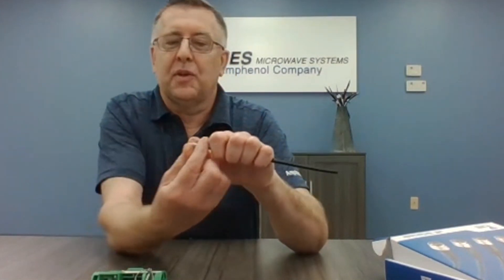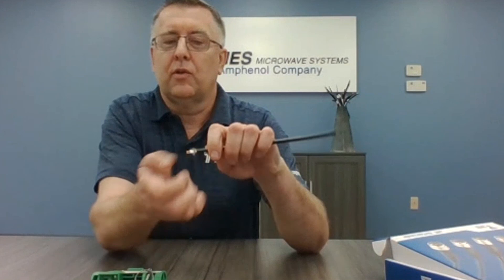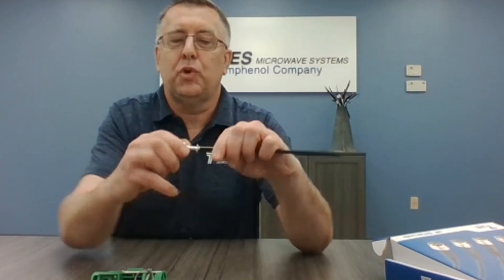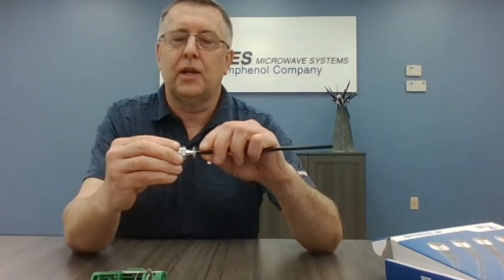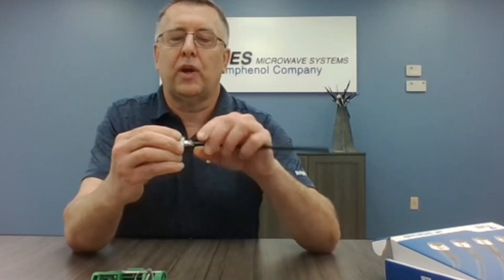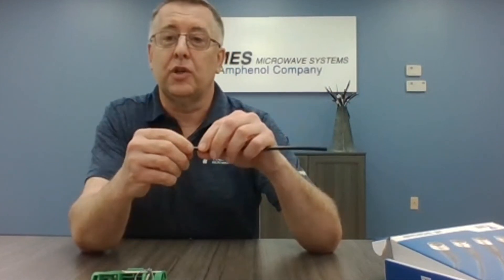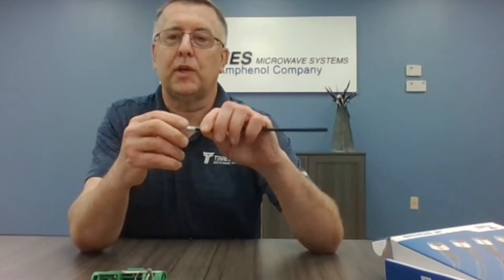We don't have the ferrule here, but we can demonstrate the EZ connector. You take that braid wire and pull it back a little bit. Our connector is designed to just get started there — just push it, you feel it, just push. Those are the fingers riding up on the connector, and as you notice, those braid wires come right up to the back of the connector and crimp the ferrule. You're done at that point. Then you take the boot and slide it up and snap it in place.